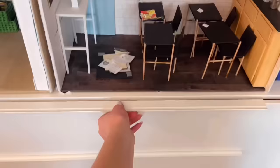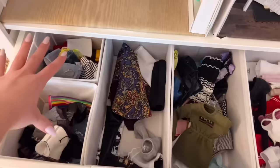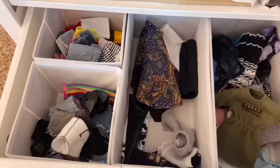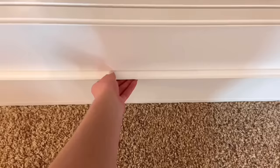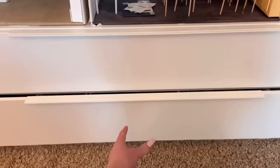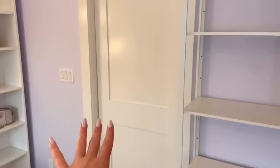And then for these two drawers, I store my doll clothes. I just ordered these drawer organizers off Amazon, and they fit in here perfectly. I just have them all kind of divided into categories. And what do you know, more clothes. Now, moving on from this area, which in my opinion is the least aesthetic, so let's just move right on.